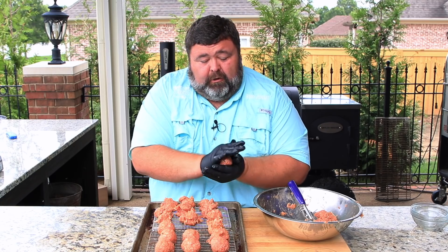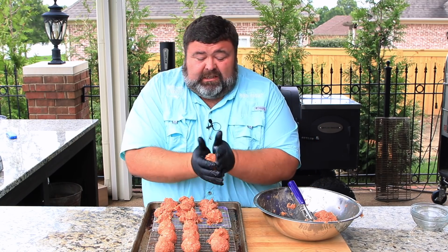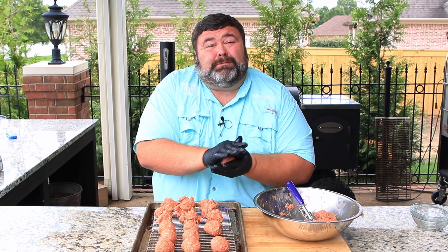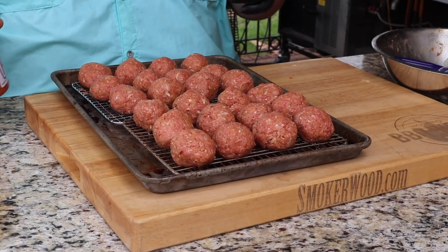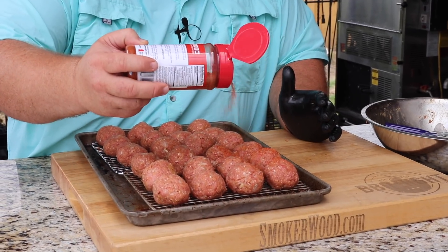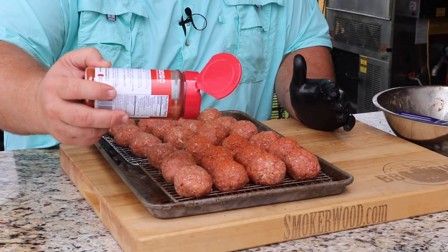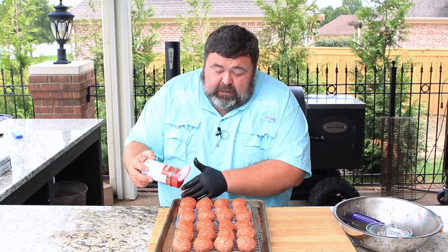They're going in some smoke, then we're going to smother them in sauce and cover them in cheese — Subway ain't got nothing on this. Two pounds of meat made exactly 24 meatballs — hearty, man-sized meatballs. I know they'll cook down some on the smoker, so I wanted them a little bigger. I'm going to top them with a light coating of barbecue rub on the outside to keep that barbecue element going and help them look good.